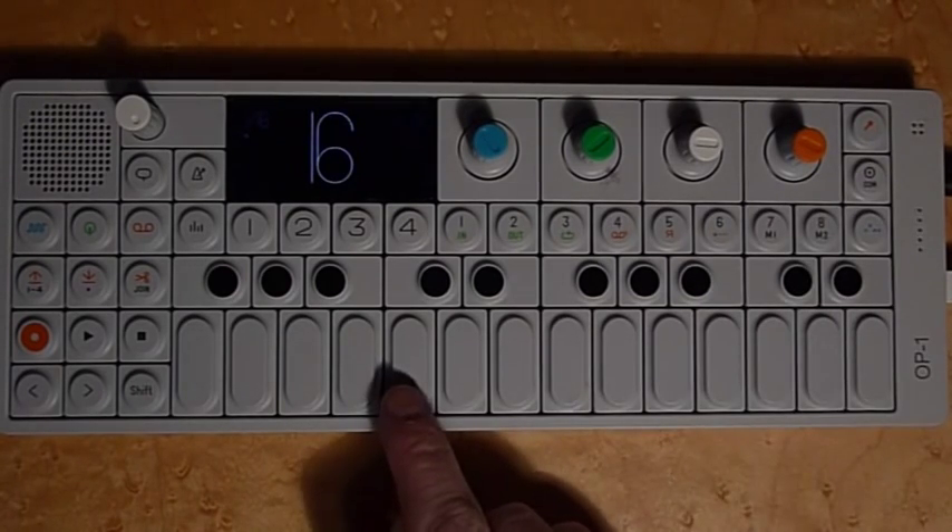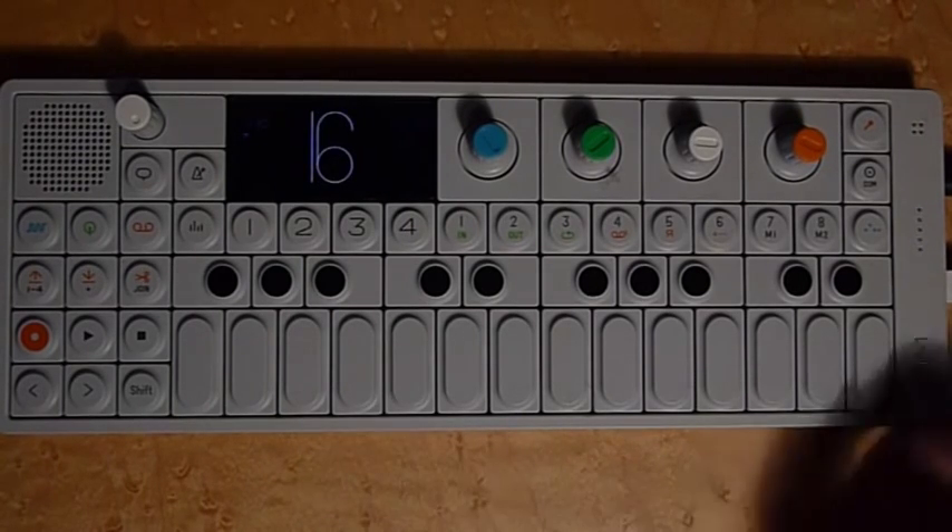One thing to use is the Infinite Sequencer, of course. It's kind of limited — one note at a time, you can't change it on the fly, and you can't improvise over it.